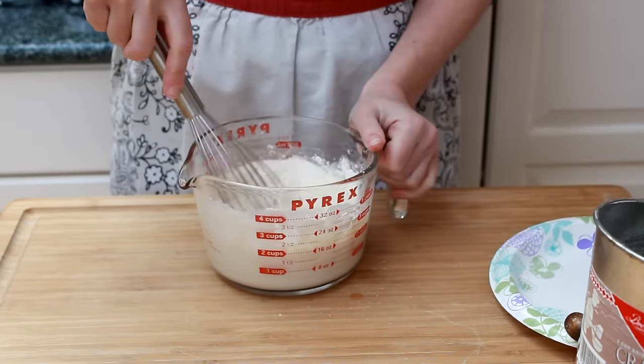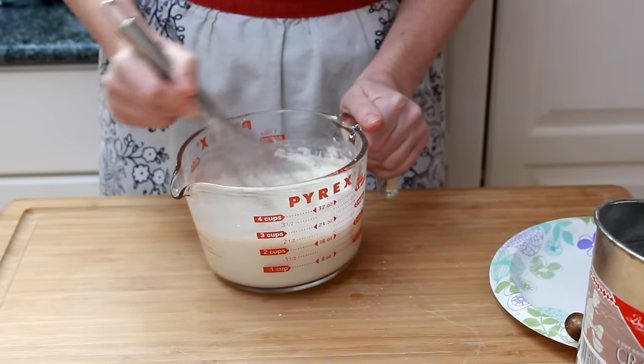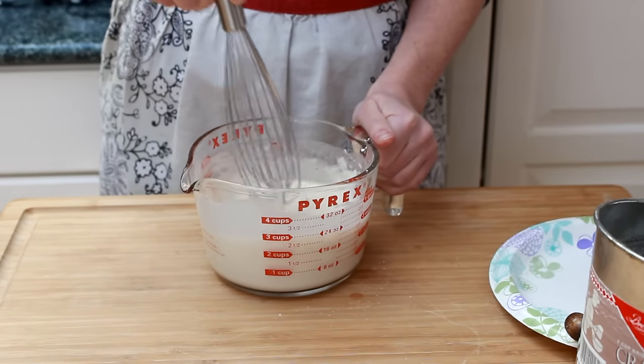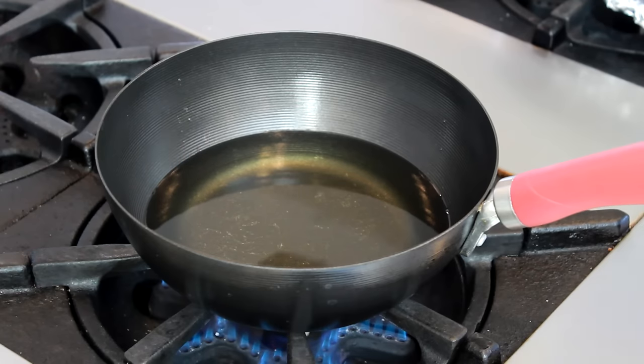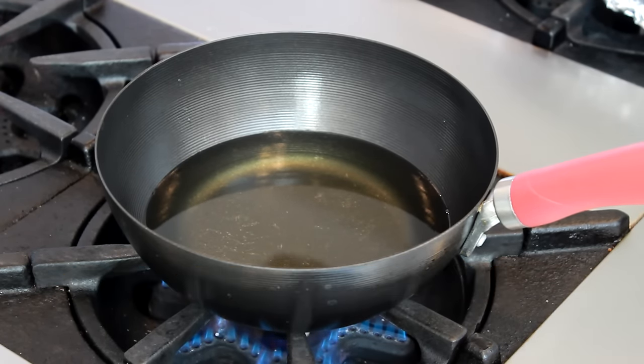I'm not normally a fan of deep frying because of the mess involved, but in this case we only need one inch of oil because our pieces are so small. Heat the oil in a small pot with tall sides over medium-high heat until you reach 350 degrees Fahrenheit.